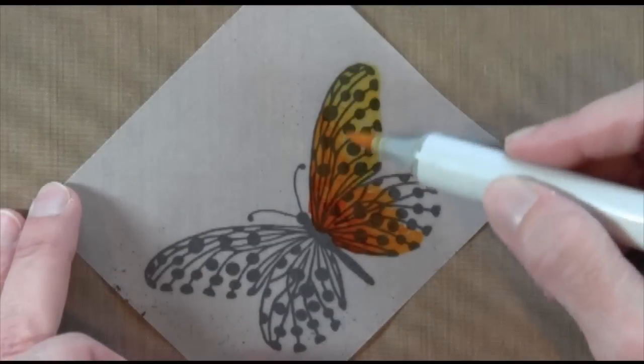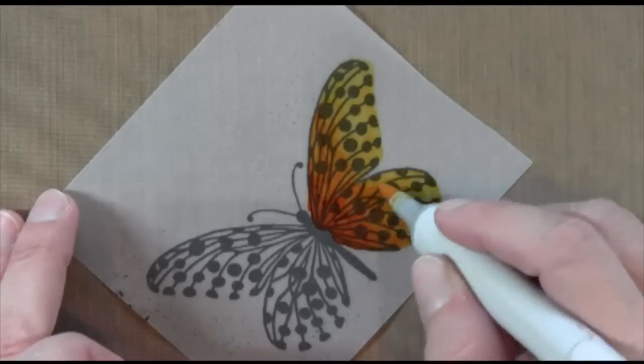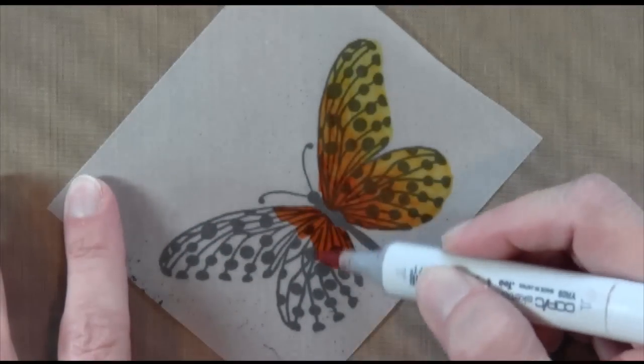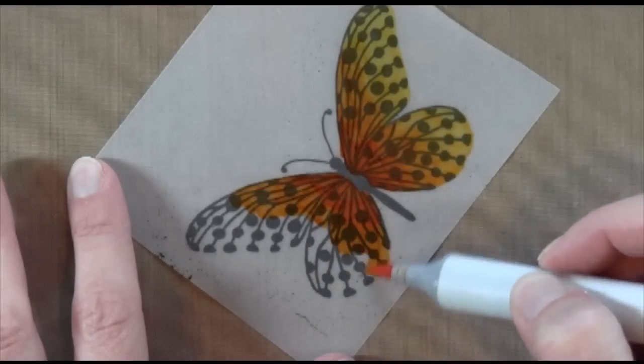I'm using three different colors. I started with the dark and just did the inside, then I went out with a little bit of a lighter color, and then the lightest color on the very outside. And so when you flip it over you can see how you can see the color right through it. I'm just going to speed this up and do it the same way on the other side.